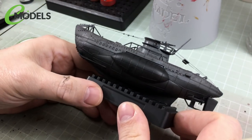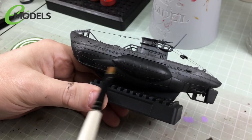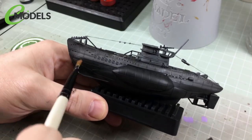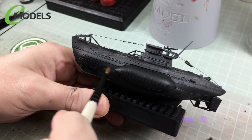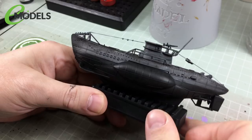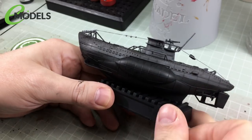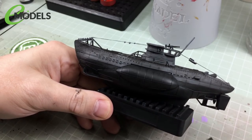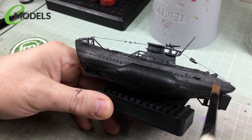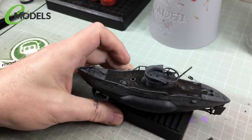That's had about an hour to dry and it's looking pretty good. I did two coats of the wash on the dark German grey areas because it was still a bit similar to the lighter grey colour — not quite dark enough. So I added one extra coat of the wash. Now we don't want it to stay looking like this — we need to bring the light colours back. The whole point is just to add shading and variation.